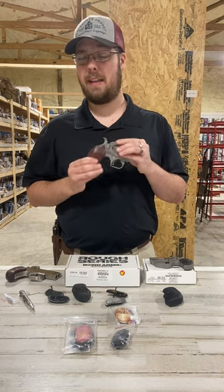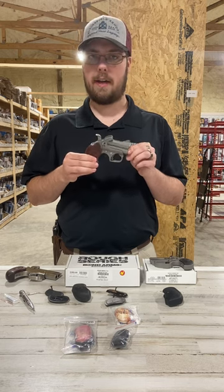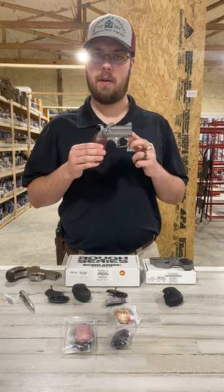We appreciate you guys. If you have any further questions, feel free to give us a call. Check out all of our different grip selections on the website.